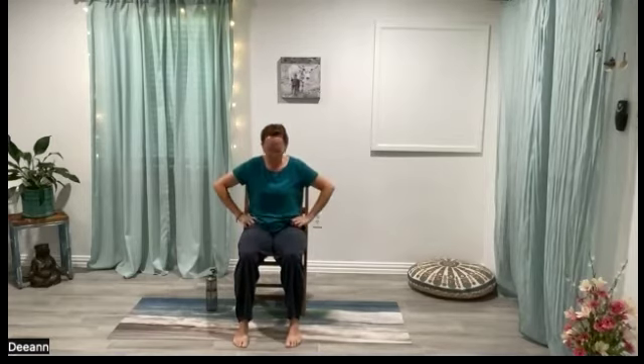Feels great. A little cat-cow — you can do cat-cow for your shoulders or for your whole spine: exhaling, arching and rounding; inhaling, lifting up through the heart. How much or how little you want to bring in movement into the pelvic bowl is up to you. If you're experiencing any low back issues, do minimal movement there.